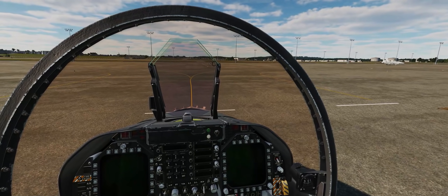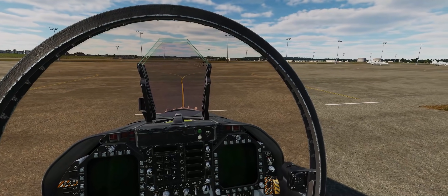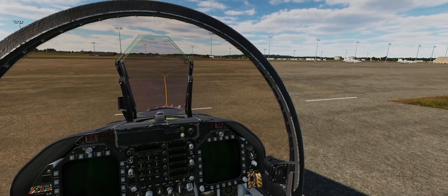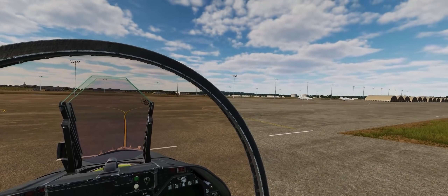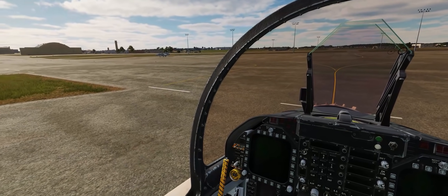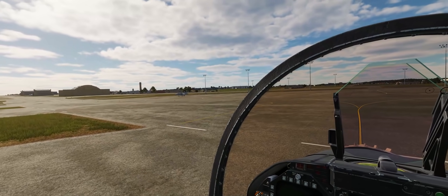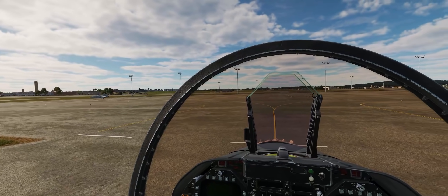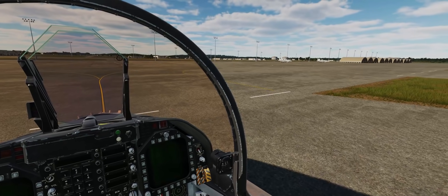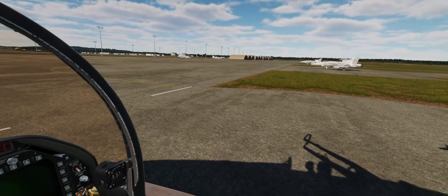This is because of an open beta update that added the alignment procedure for your joint helmet-mounted cueing system helmet-mounted display. It's important that we get this alignment as correct as possible, otherwise it's going to look very strange as you're looking around at the airspace around your jet, as well as making it very difficult to line up high off-boresight shots with your AIM-9X, or to cue up ground targets with your HMD in air-to-ground mode. As a result, we're going to do a normal cold start procedure today, emphasizing the HMD alignment process at the end.